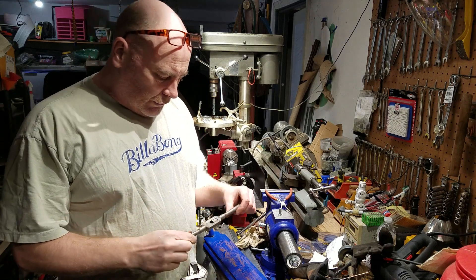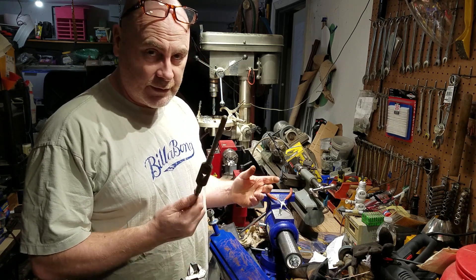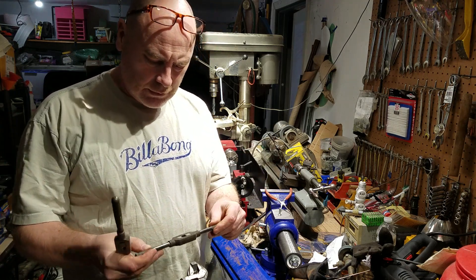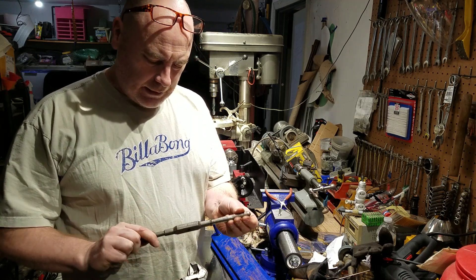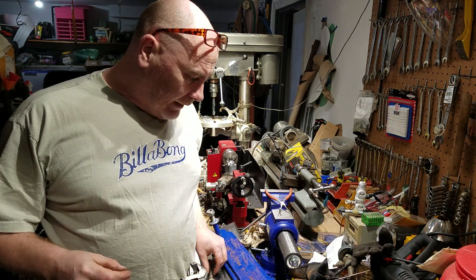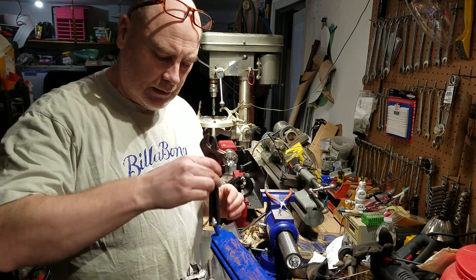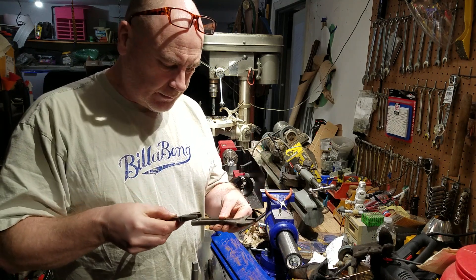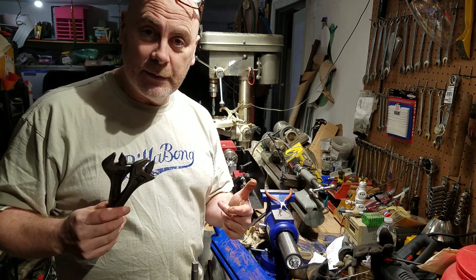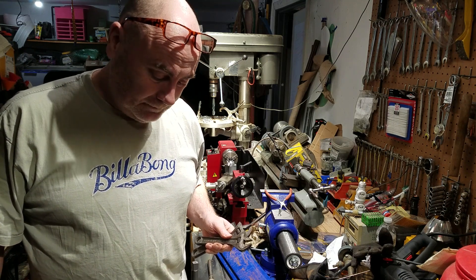I'm pretty sure there's some ancient Chinese proverb that states you can never have enough tools — or if there isn't, there should be. I have two tap wrenches, both of which are insufficient to hold this tap. So I can either spend a couple of hours making something that will hold the tap, or I can wing it with these two adjustable spanners. We'll give this a go first — normally this doesn't work and we screw something up — but you can never have enough tools.